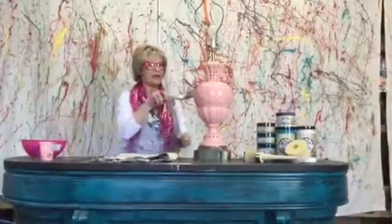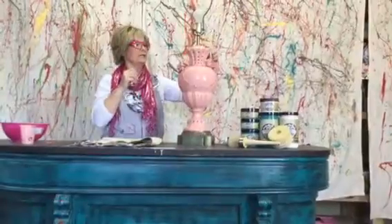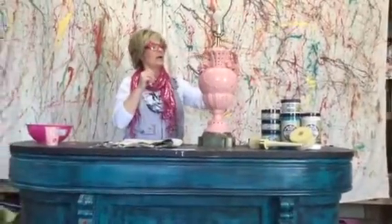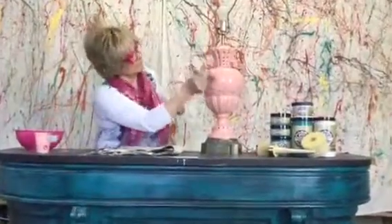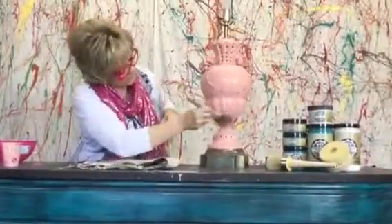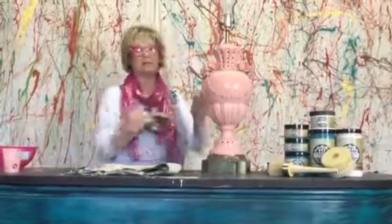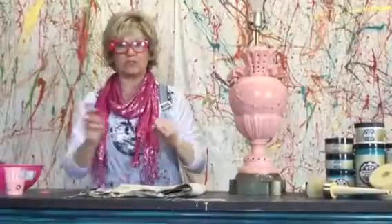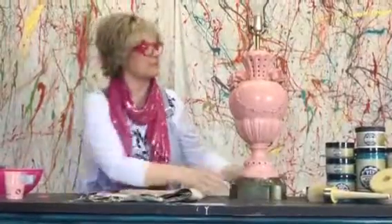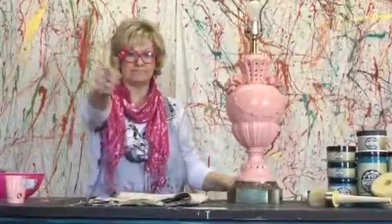This will dry up and I'll give it one more coat when it's thoroughly dry, then we'll put the lampshade on it. The editing team can attach the finished clip to this one. For now, I think we're good — we're going to let this dry. Happy painting!